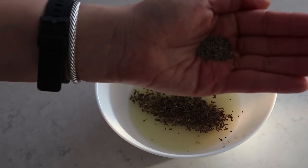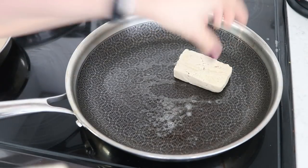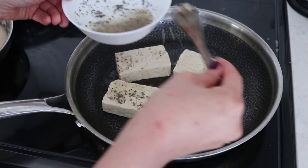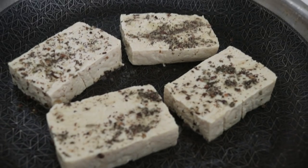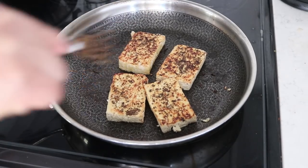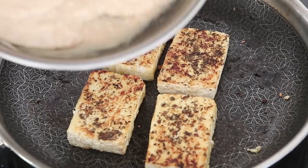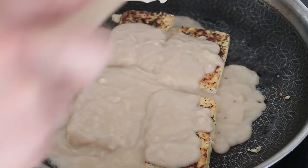Once I got the consistency I wanted, I took the pan off the heat and brought in another pan with a little vegan butter. For a quick marinade, I have some fresh lemon juice, basil, and black pepper - mixed well with a fork. On medium-high heat I add the thawed and squeezed tofu pieces, spooning the marinade on top of each piece to evenly distribute it. I cook each side for about three minutes.